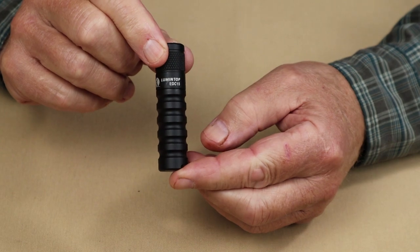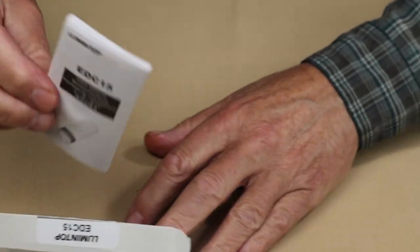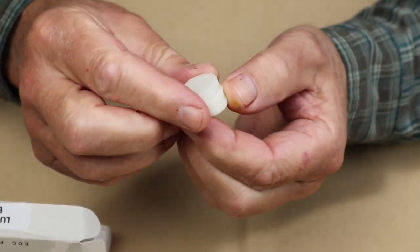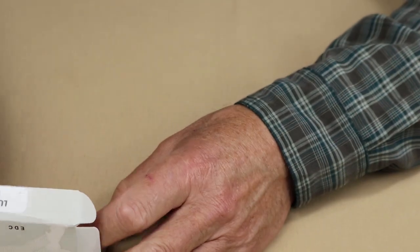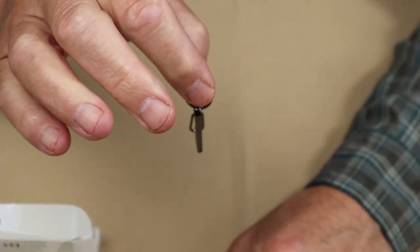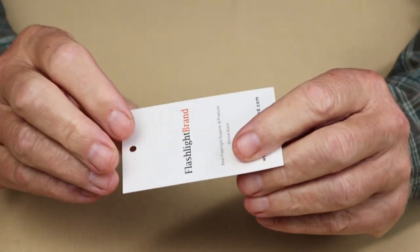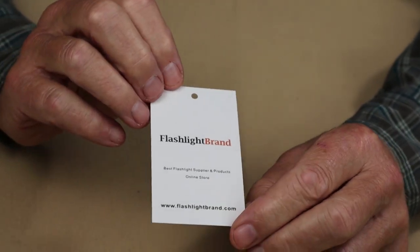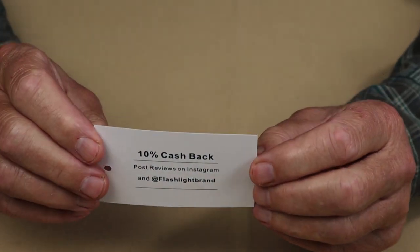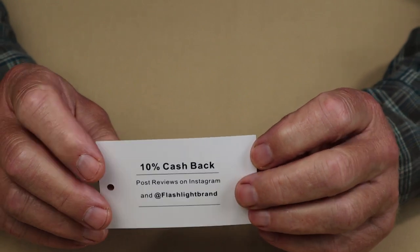Just before we take a closer look at the Lumintop EDC15, I thought I'd share what came with it. This is the box the flashlight showed up in. Inside is the manual and warranty information, a small rubberized or silicone diffuser which I'll demonstrate shortly, a pair of spare O-rings, and a small carabiner you can attach to your light to clip it to your keychain. There's also a business card from Flashlight Brand with a 10% cash back offer for anyone who leaves a review on their Instagram account.